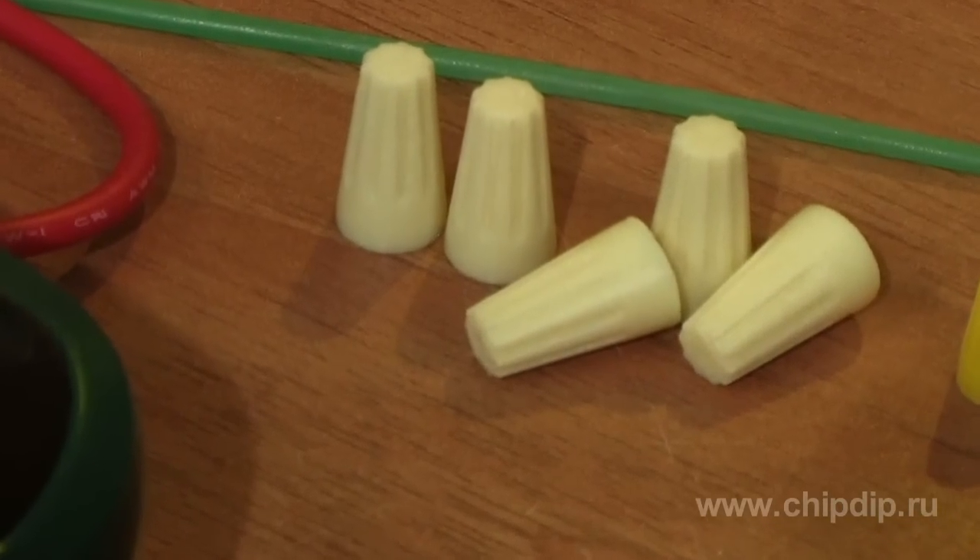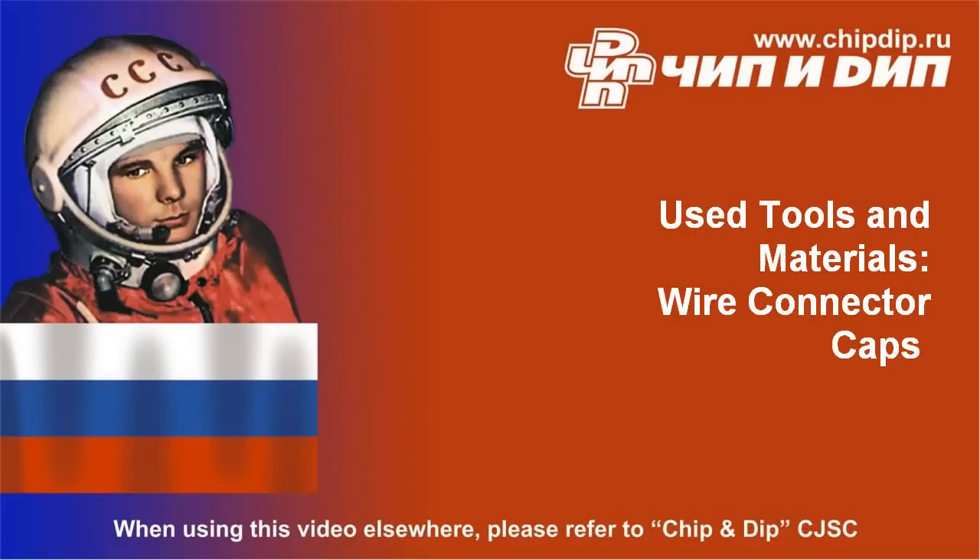Application of winged wire connectors makes it possible to connect conductors quickly and safely. Besides, we can demount the connection and assemble it back if necessary.